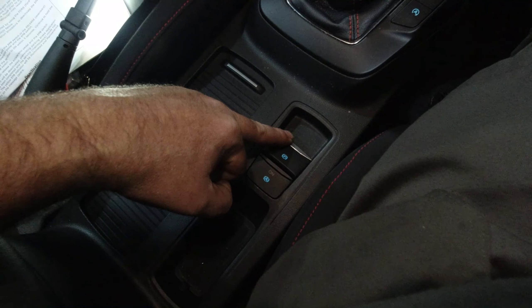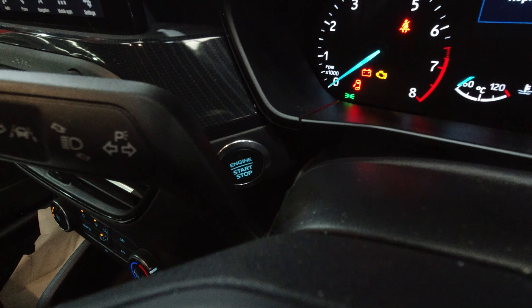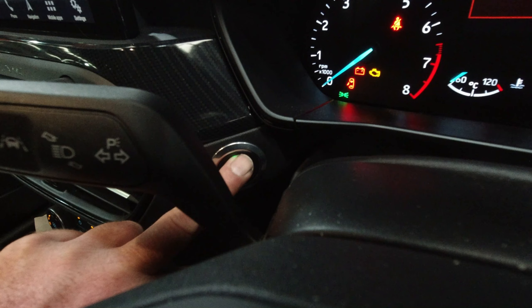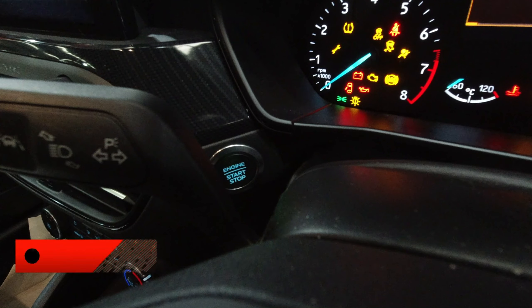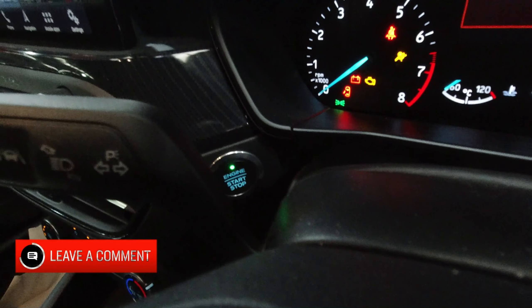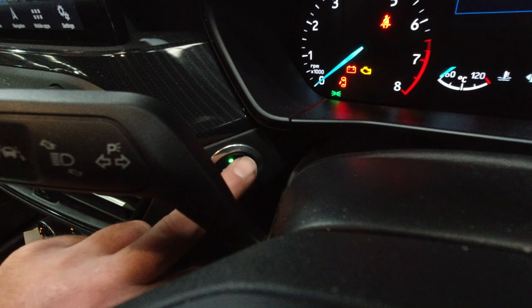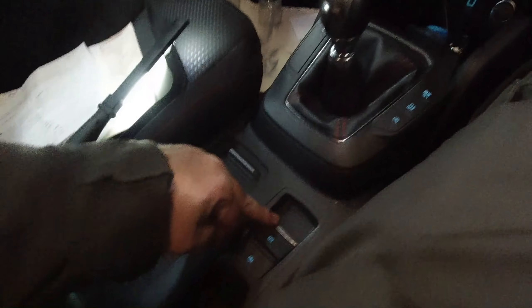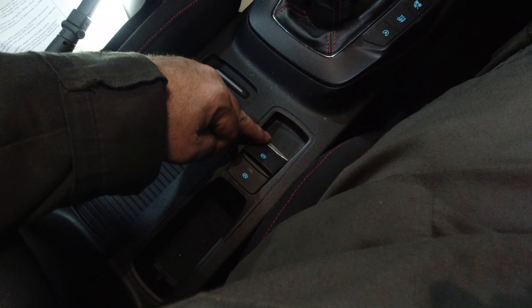With the accelerator pressed fully to the floor, press and hold the parking brake button down. Whilst still holding the park brake button down and the accelerator fully depressed, turn the ignition off and then back on again within five seconds.